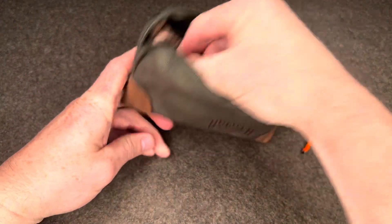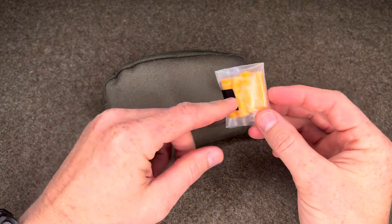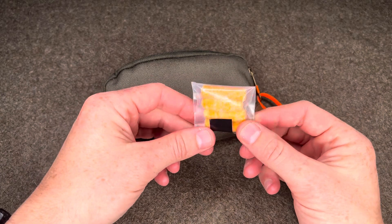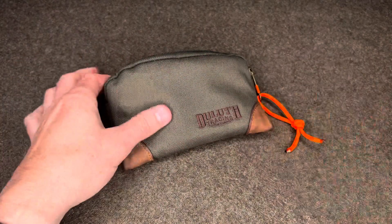Some more tinder here. These are Wazoo Survival wax tinder tabs. Each tab could probably start upwards of 10 fires if you use them sparingly. It's always good to have multiple sources of tinder.